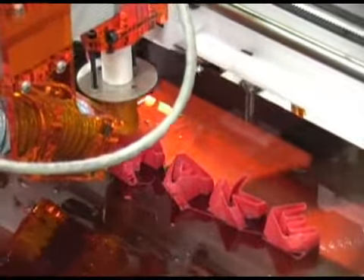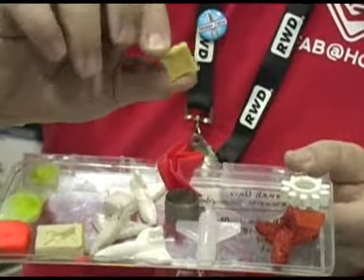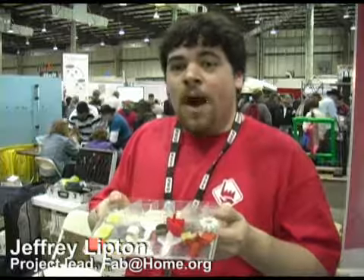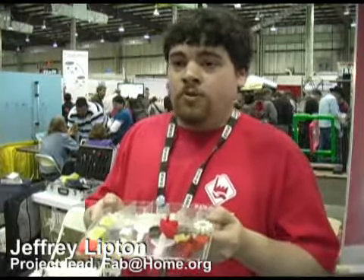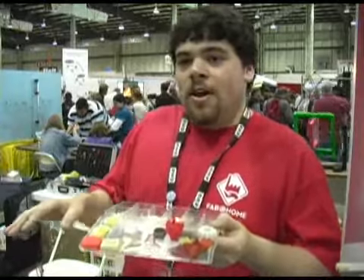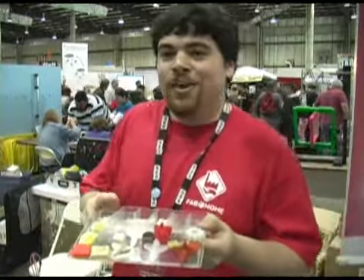Next door to MakerBot's table was the Fab at Home project at Cornell University, which promotes an open source design for a 3D printer for consumers to build by themselves. Fab at Home is an open source, BSD-licensed 3D printer that you can build yourself for around $1,600 in parts. The entire machine is assemblable in about eight hours, or four hours if you're an expert who has done a couple dozen.